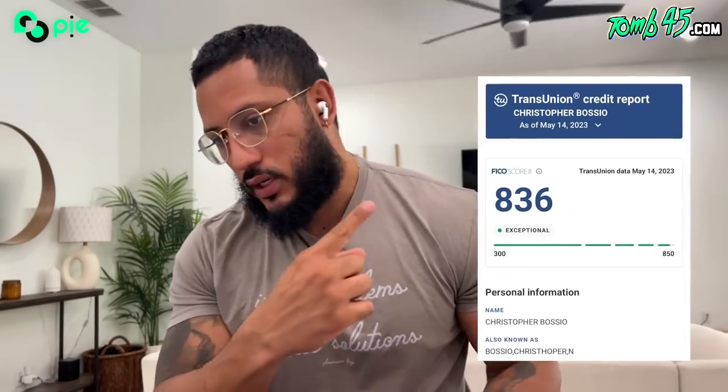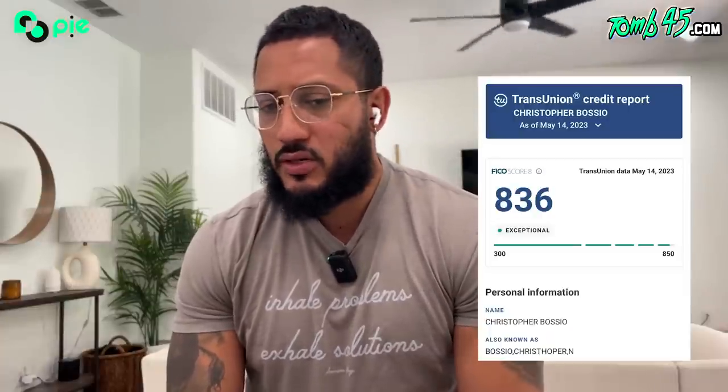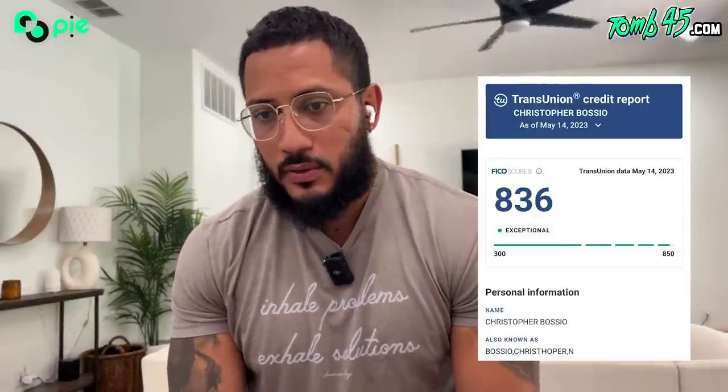I recently shared my credit score with the Facebook community — it's up to an 836. I use my credit a lot: every few months I'm getting inquiries for real estate pre-approvals, credit cards for travel points, bought a car last year. It's not like a credit score where I've only got two cards and never use them. When I get inquiries, it doesn't crush my credit because I've got such a diverse credit report.